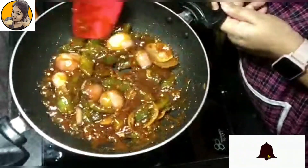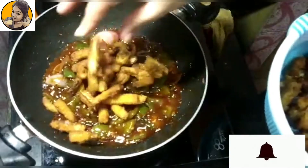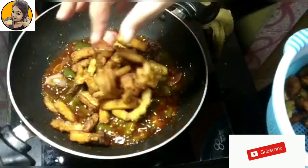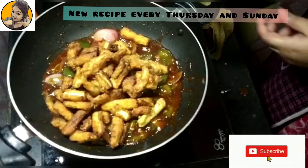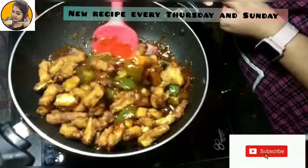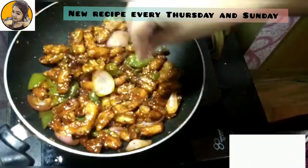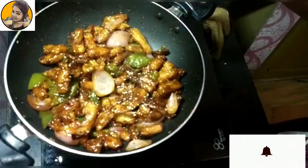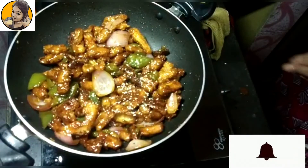After a minute of sautéing, add the crispy baby corns and toss for a few seconds. Then finish this off by sprinkling some sesame seeds and turning off the flame. Let's serve this hot.